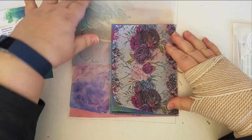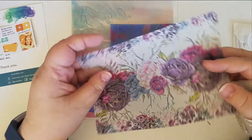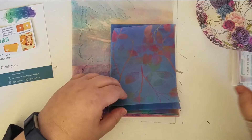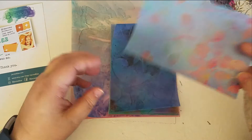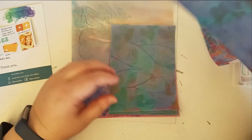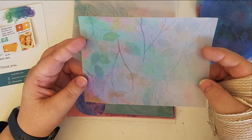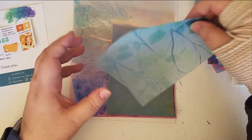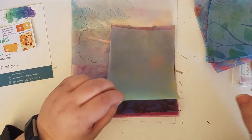Some of the vellums I ordered were B6 size and some of them were your standard paper size — the eight and a half by eleven. Oh my gosh, they're beautiful! Look at those — I can't wait to start getting these settled into my journals. These are lovely; I think I might be making more orders.